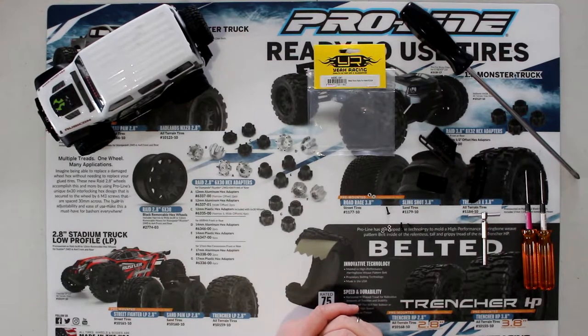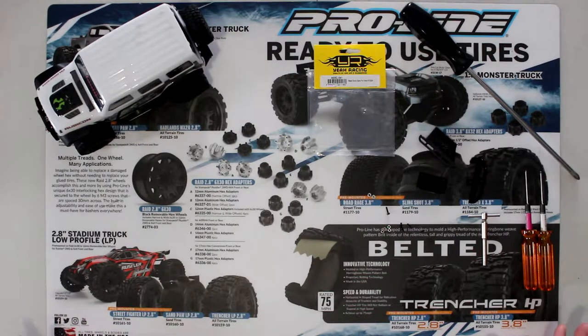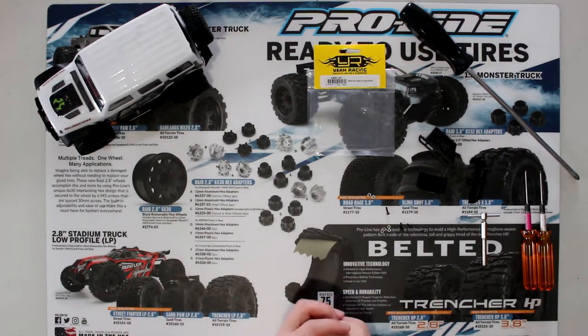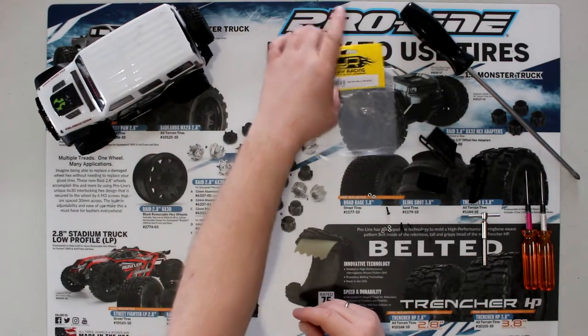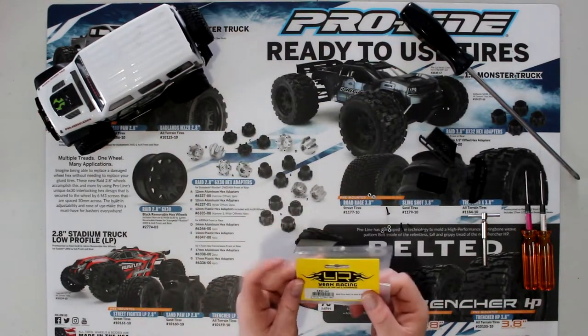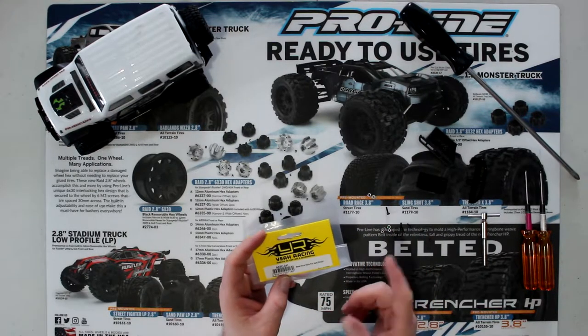Welcome to a new video by the GSBRC. Today we're doing a different modification to my SCXS24. We're going to go with Yaw Racing mineral rock rails for the SX24.